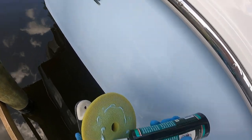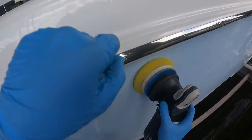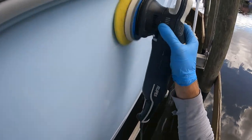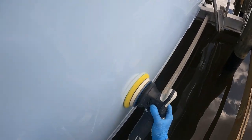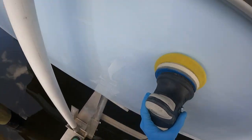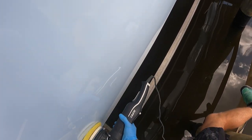Here I'm using the Rupes medium soft foam pad, which I will put up on the screen. If you have a random orbital, the five inch is the pad I'm using with the five inch orbital. They also make a six inch orbital, which is the 21 — I have the 15, so that would be a six inch. Make sure you get the right pad size for whatever machine you have. And if you have a rotary, get a flat foam pad — you can get whatever brand makes a seven inch pad, and I will throw a link below the YouTube video.